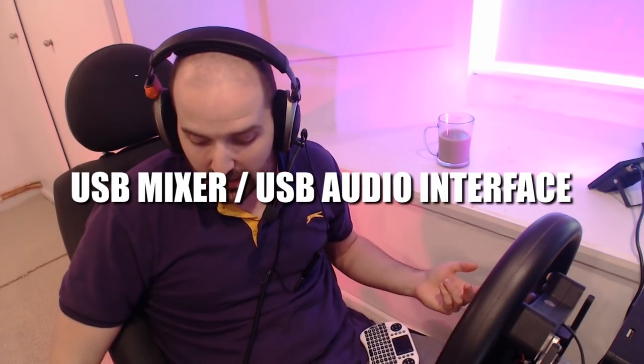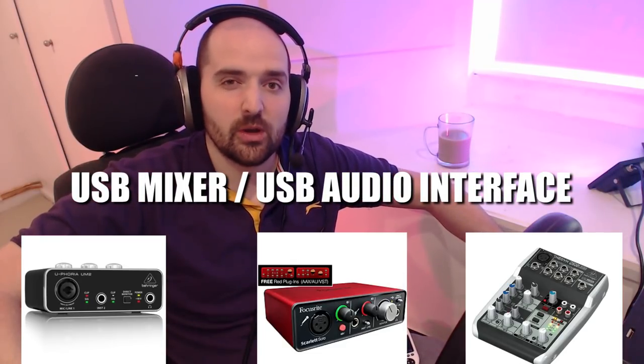If you just plug it into the front panel of your computer it will sound terrible — and so will all microphones. What you really need is one of those USB dongle things or a proper DAC. Behringer do a few. I'll put a bunch of links in the video description. Lots of options there. But that will make the mic sound a lot better than if you just plug it straight into your computer.